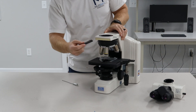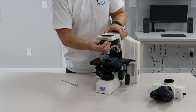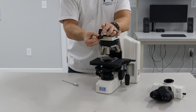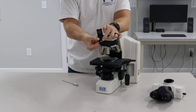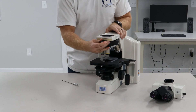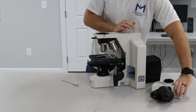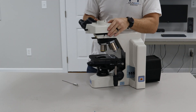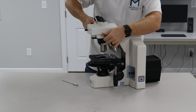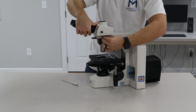Then you want your analyzer. Your analyzer goes in this analyzer slot here. Each analyzer is going to have two configurations — you're going to have an analyzer side and a model label. You want the analyzer portion facing upward to ensure good DIC. Then put the head on. I like to turn the head kind of sideways so I can get a good start on the screw, then pivot it once it's ready and lock it down.